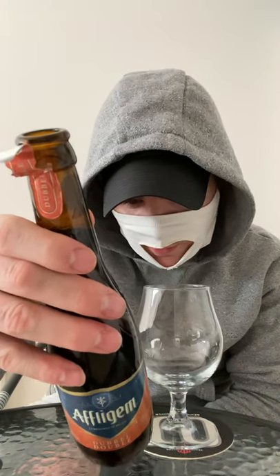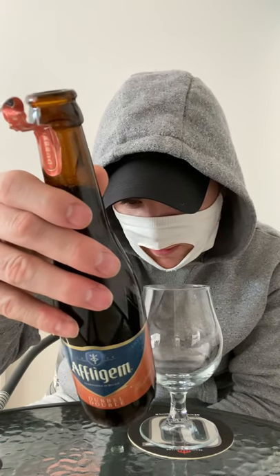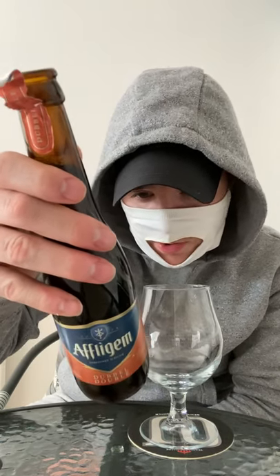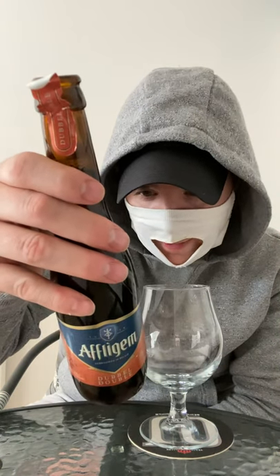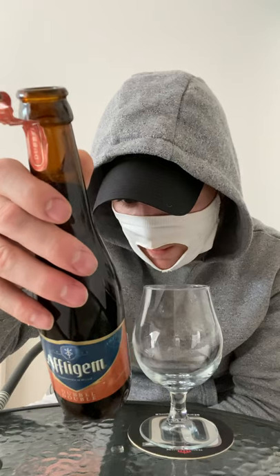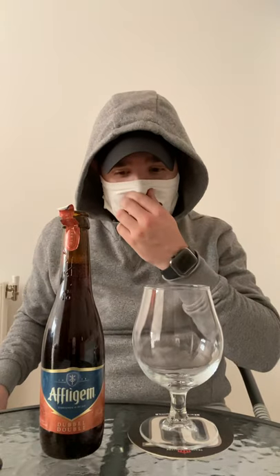Let's have a look at the bottle — we are made with malt, wheat, and hop extract. The only thing I do know about this Athlygym Double is that it is a dark top fermentation beer, and very dense.